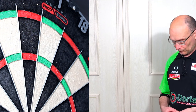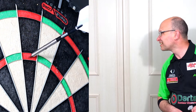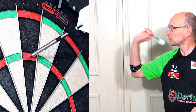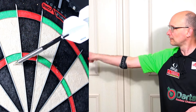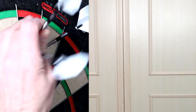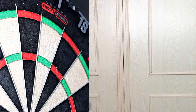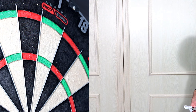A few throws — perfect almost, though one wasn't quite right, and nearly got that third one in. It's a fairly long setup, maybe a bit too long for me, but there's a decent level of grip.